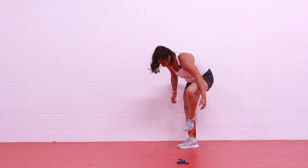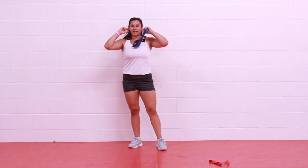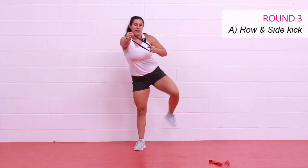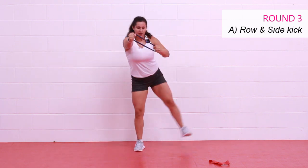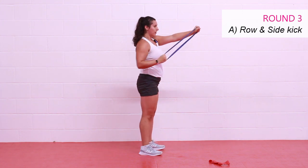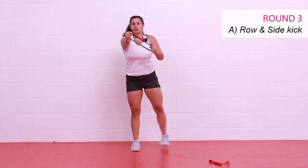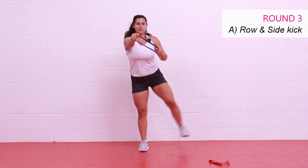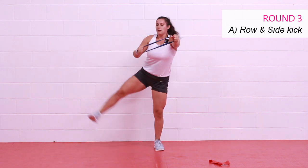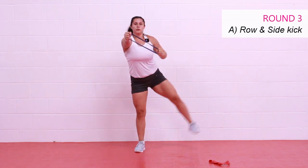Halfway! If you need a drink or a little extended break, now's your time to pause the video — try to keep it to about 30 seconds. Light band in hand — row with a side kick. Get ready, let's go. Hold it down in front of you — side kick as you row. Maybe I'll stick with a leg swing today. We're trying to pull down low to really activate that back, get a nice big stretch through that band. Chest high, eyes up. Two, and one. Rest.